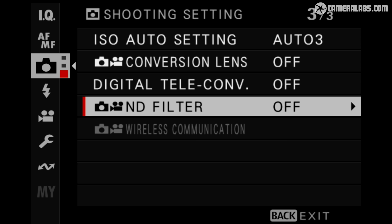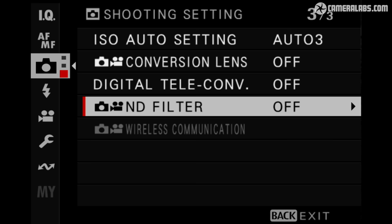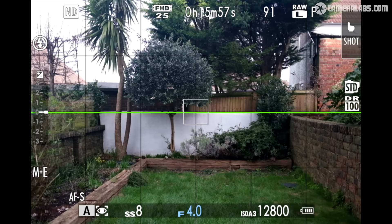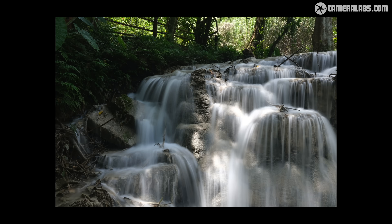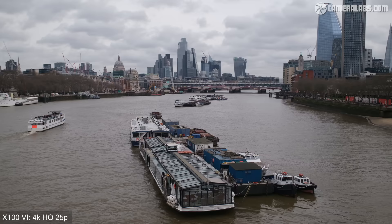The X106 also keeps the built-in 4-stop ND filter, activated in the menus for photo or video. With sensitivity fixed at 125 ISO and aperture at f4, without the ND the camera meters around 1/105th of a second. After activating the ND filter, it meters at 1/8th of a second, confirming the 4 stops. This lets you shoot wide open under any conditions, with a top electronic shutter speed of 1/180,000th of a second, and deploy longer exposures in daytime — handy for achieving 1-second exposures that are now just about hand-holdable on the 6 thanks to IBIS.